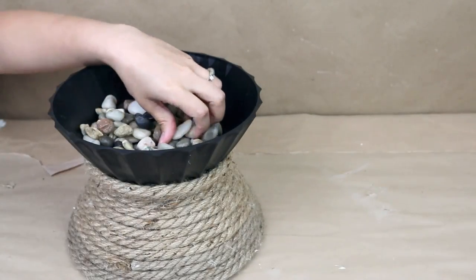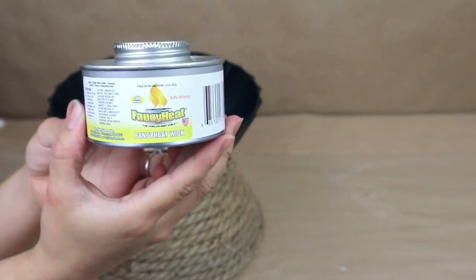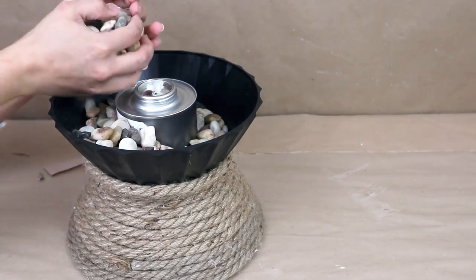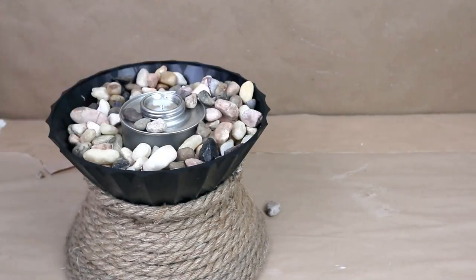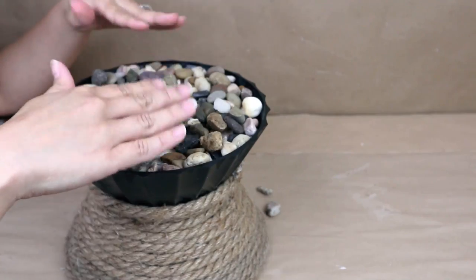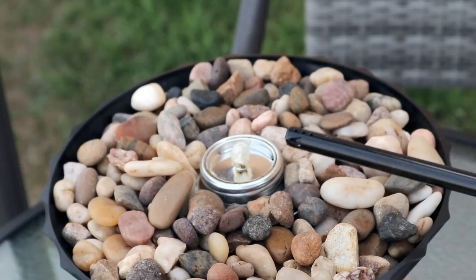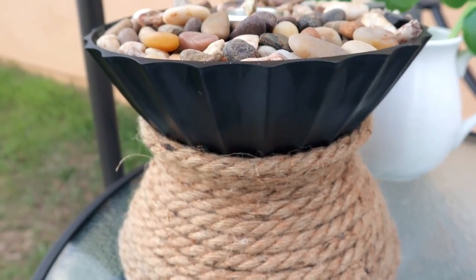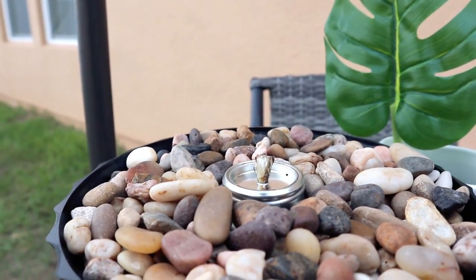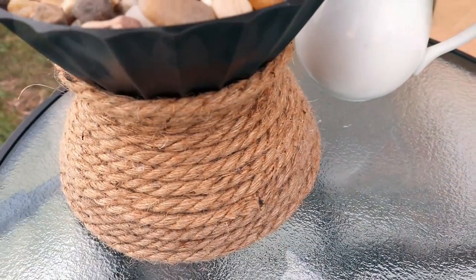Now it's time to add stones from Dollar Tree. I add one layer, then add a fancy heat wick — you can find these at Dollar Tree now that it's summer — then cover everything with more stones. I'm putting this outside and it's perfect for nighttime, like making s'mores. A really good tip: you can make holes on the bottom of the bowls so that when it rains the water drains down and doesn't stay stuck inside.